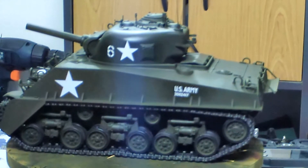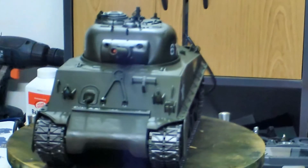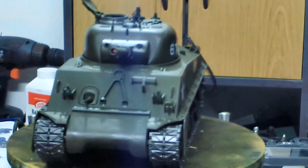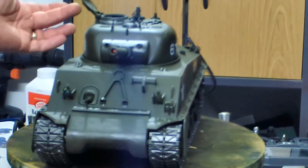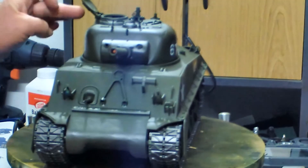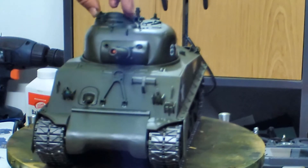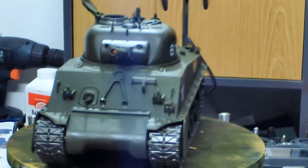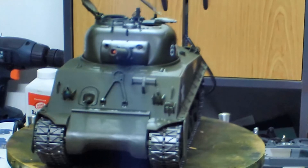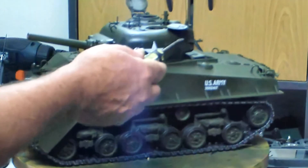What I plan to start next will be weathering the model down. One additional thing I did to the model, apart from putting the windows in, was making the captain's hatch free-moving. I simply drilled it out and put a 1/16th brass shaft in there, so that I can have it with or without the figure, depending on how I paint the figure. And that's also where the switch is inside there.